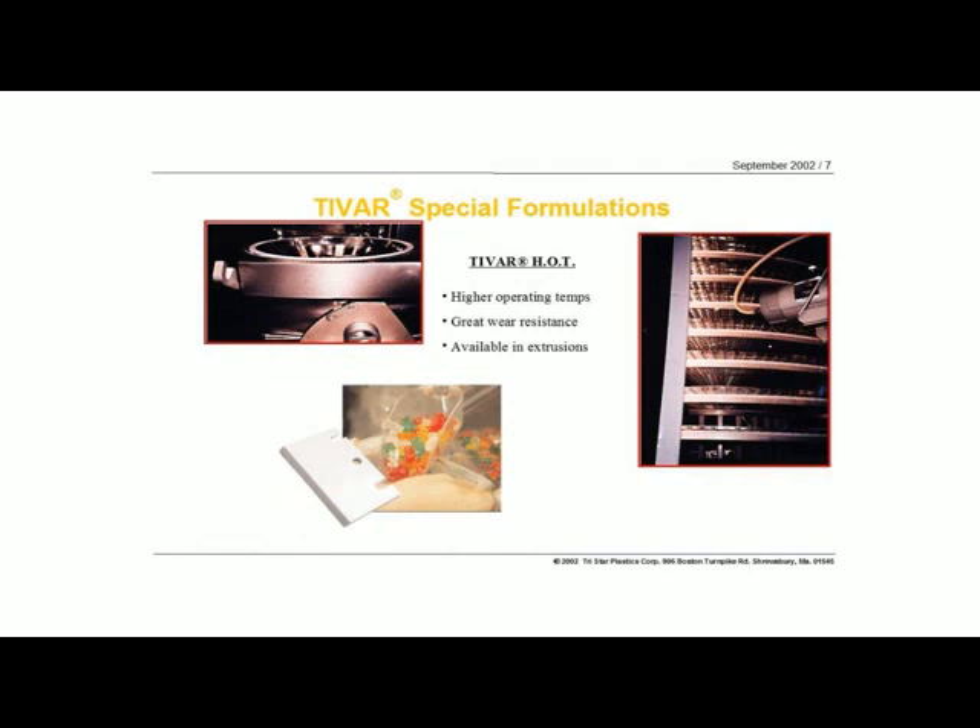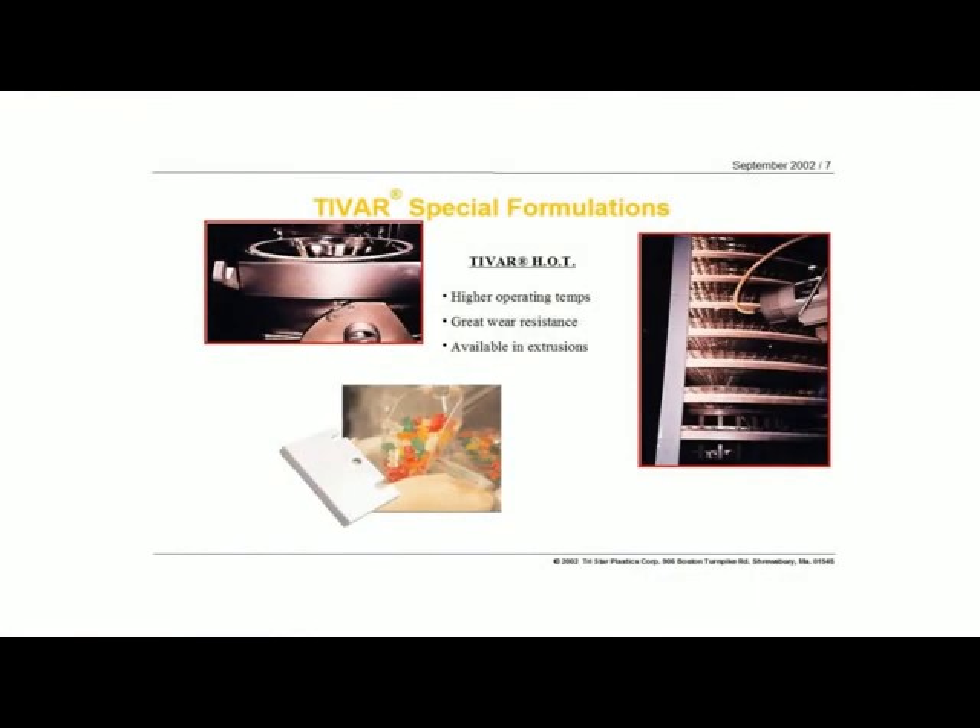Any place where you have not only the temperature but abrasive environments and clean-down solutions are all places where Tybar HOT can be used. The fact that we've got the additional temperature range just makes this a superior material when it comes to the bakery industry and the food packaging and processing industry. Special extrusions can be used on spiral baking ovens, and the same applies to things like gaskets on blanching machines. Really, any place where wear, friction, and clean-down are concerns — these are excellent applications for Tybar HOT.